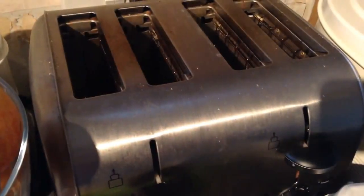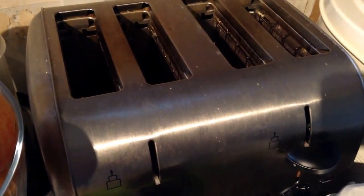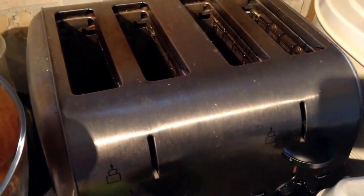And last but not least you'll need a working toaster to toast your toast.